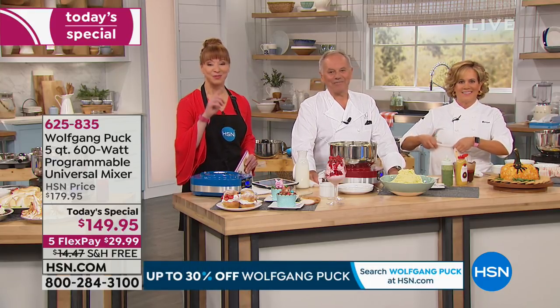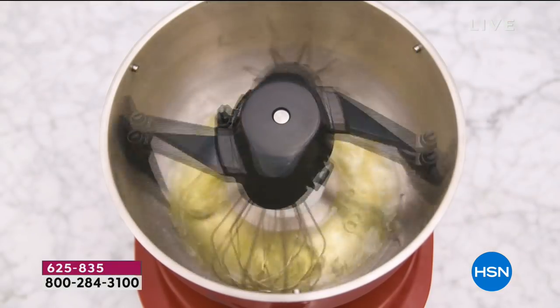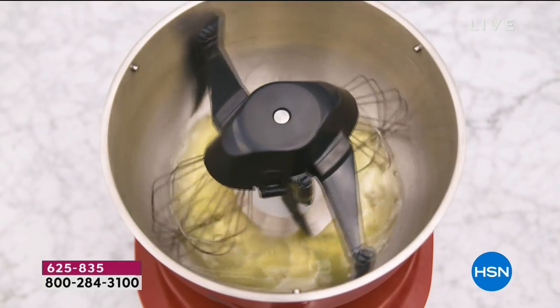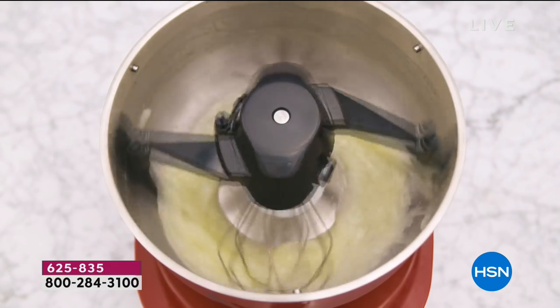We've slowed down that beautiful planetary orbit motion just so you can really see what's going on. The whisk turns, and then the whole machine turns too — so you have double the power to make your things fluffy. Double fun.